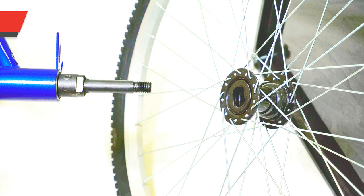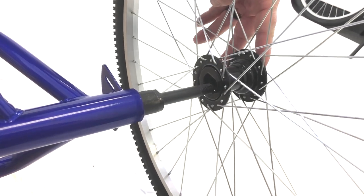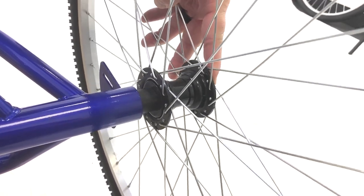Next, you'll want to take the rear axle and the tire with the connector shown here in the image. This is also known as a lock pin. Take the tire and slide it on the side of the rear axle that matches the lock pin. You will know when it's connected properly when you feel a click.